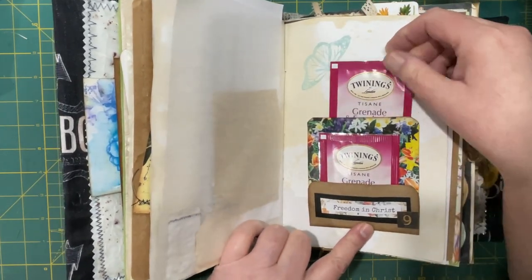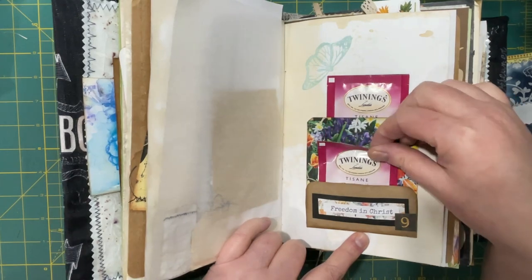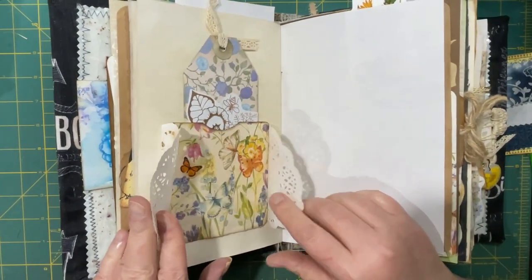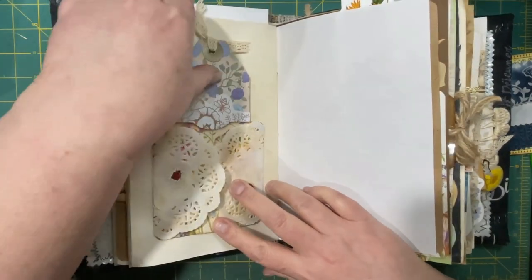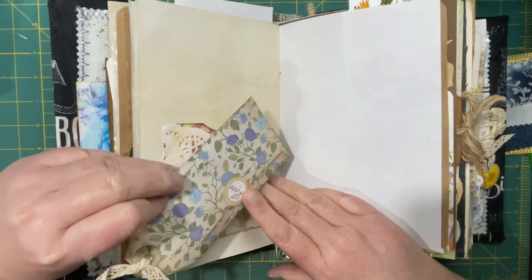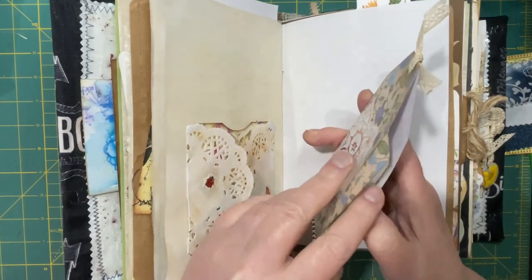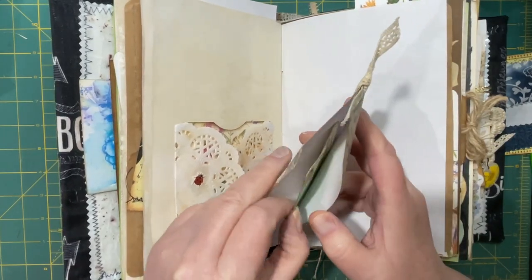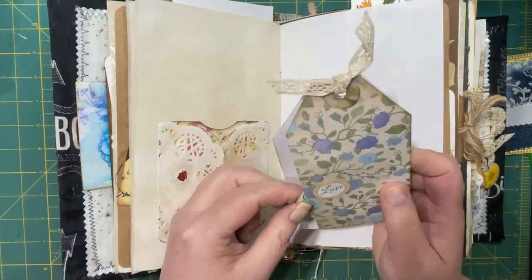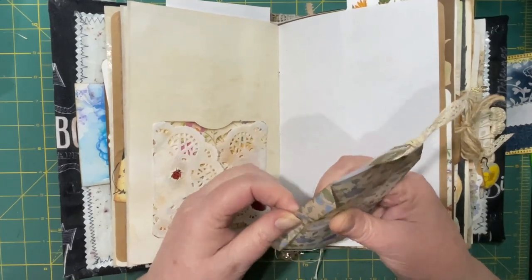Pockets made from magazine paper. Stenciling, stamping. And I included some tea — and there's the number nine. A pocket that I made with you guys with doilies, and a tag. I think we also made some of these together. This has an opening and then it has some goodies inside. This one has one of the labels that I made — a label inside that can be used. It can also be switched out for something else, like writing paper, secret notes, things like that.